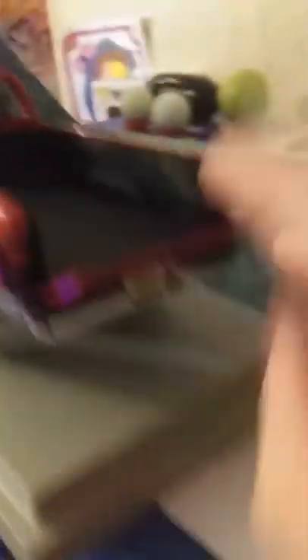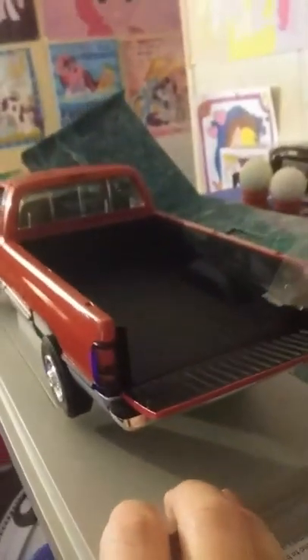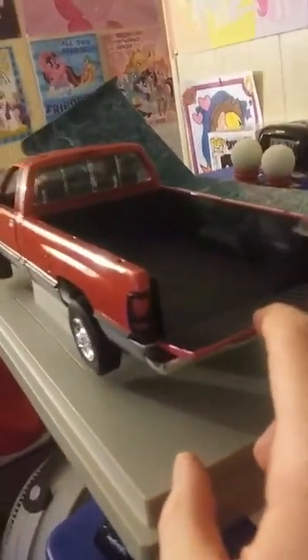And then the bed. The back opens up. It's a little stiff — the car's old so everything tends to stick.